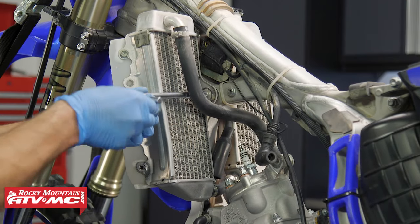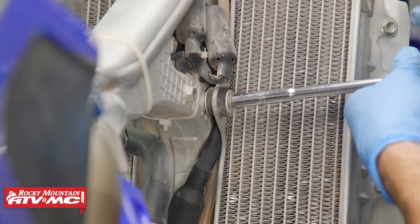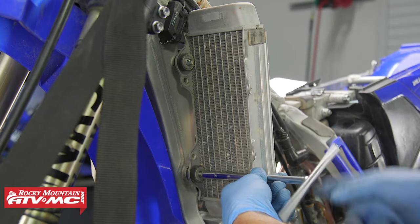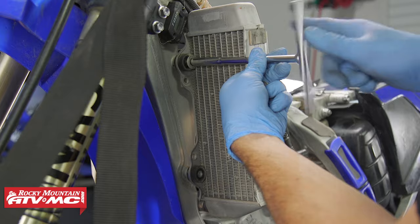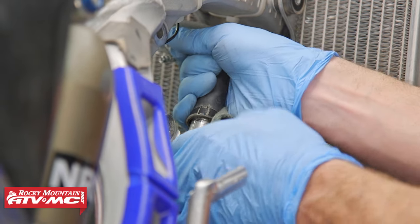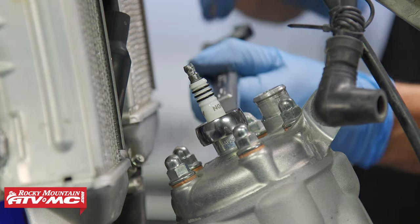Remove the radiator mounting bolts, then remove the radiator hose that's on top of the cylinder head. If you want to make it even easier, you can completely remove the radiators, but we're just going to push them out of the way — that'll be a little less work for us. Next, remove the spark plug.